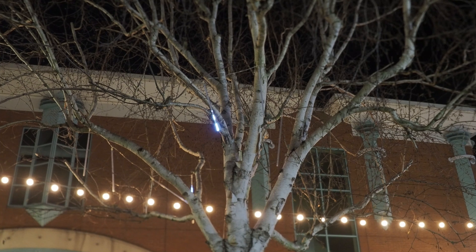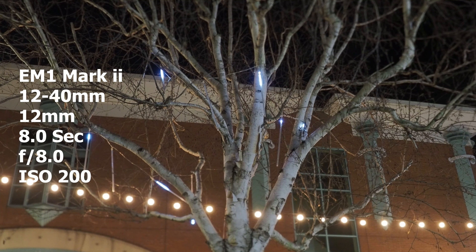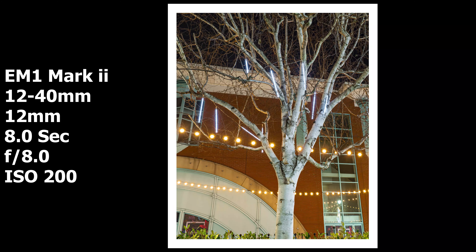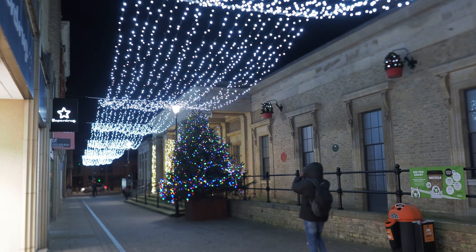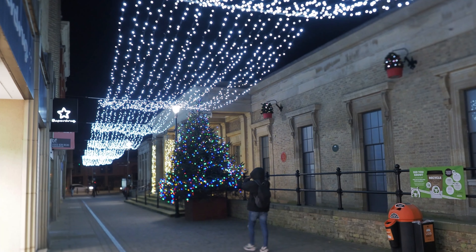I'm going to go for an F8 aperture and about eight seconds with base ISO, which is 200. This is cool - this Merry Christmas sign, I've not seen it before but I quite like it. I'm not sure if it's going to make a nice photo but I'm going to take it anyway and see how I get on.